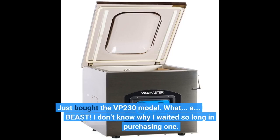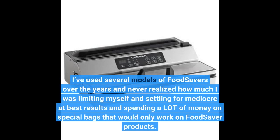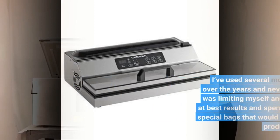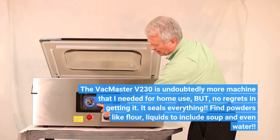Just bought the VP230 model — what a beast. I don't know why I waited so long in purchasing one. I've used several models of food savers over the years and never realized how much I was limiting myself, settling for mediocre results and spending a lot of money on special bags that would only work on FoodSaver products. The VacMaster VP230 is undoubtedly more machine than I needed for home use, but no regrets in getting it. It seals everything — fine powders like flour, liquids to include soup and even water.